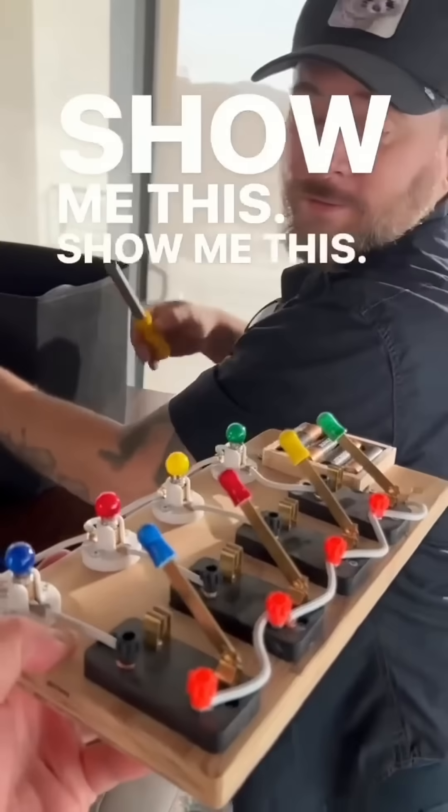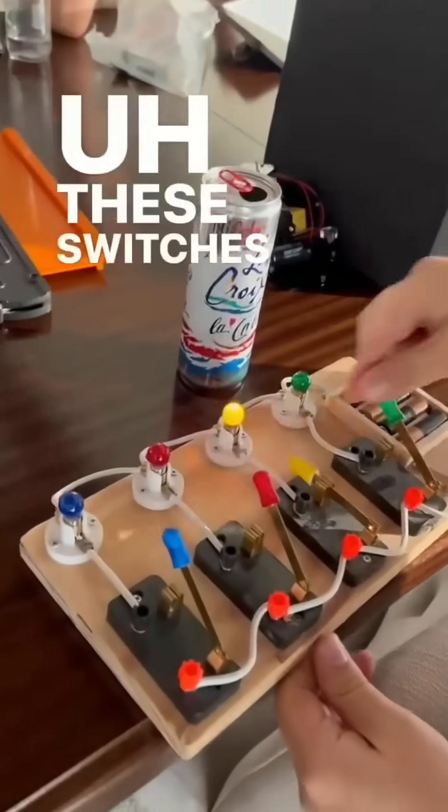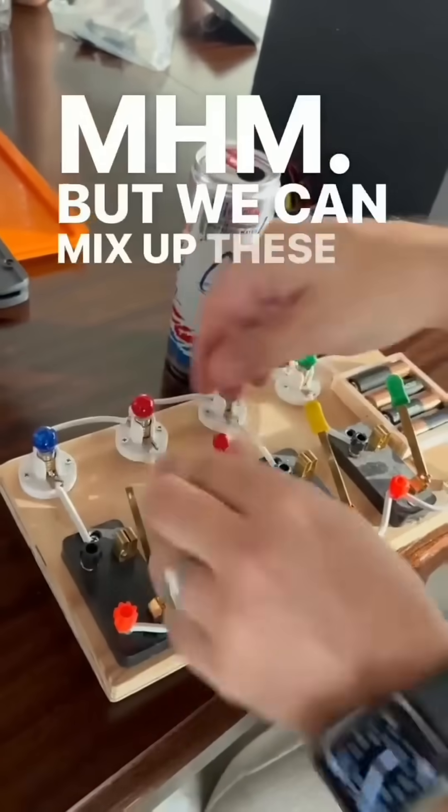Show me this. What does it do? These switches, they light up the bulbs that they're connected to, but we can mix up these things.